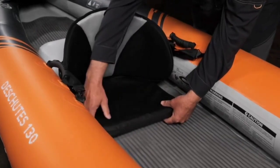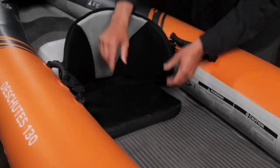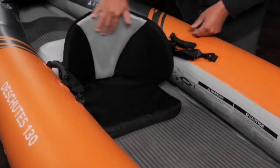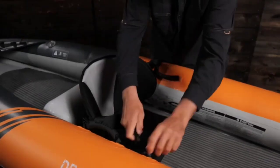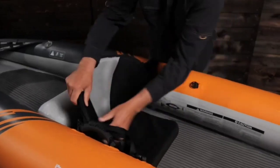The core seat offers a thick padded seat cushion along with a breathable and adjustable high back rest. The seat cushion anchors to the floor with hook and loop strips, and the seat installs in seconds with its quick-release buckles.